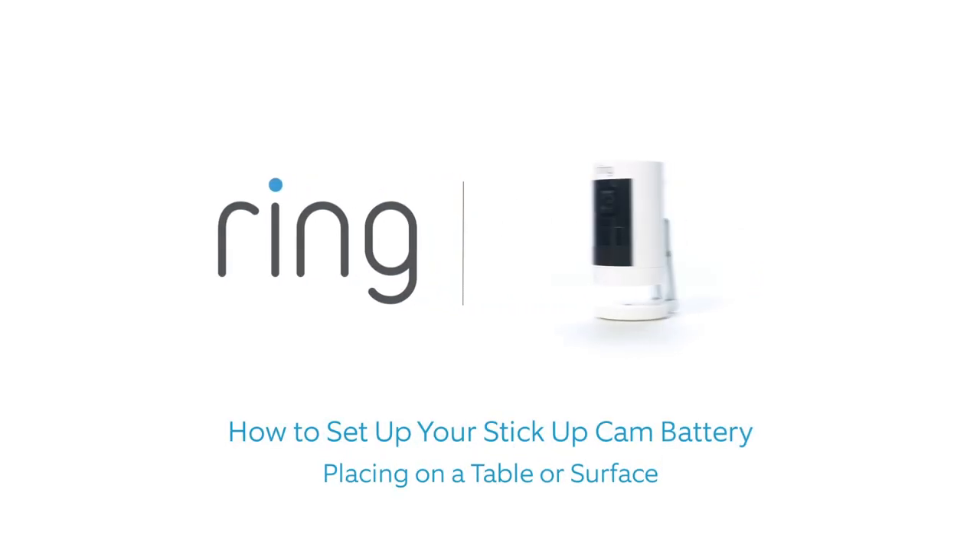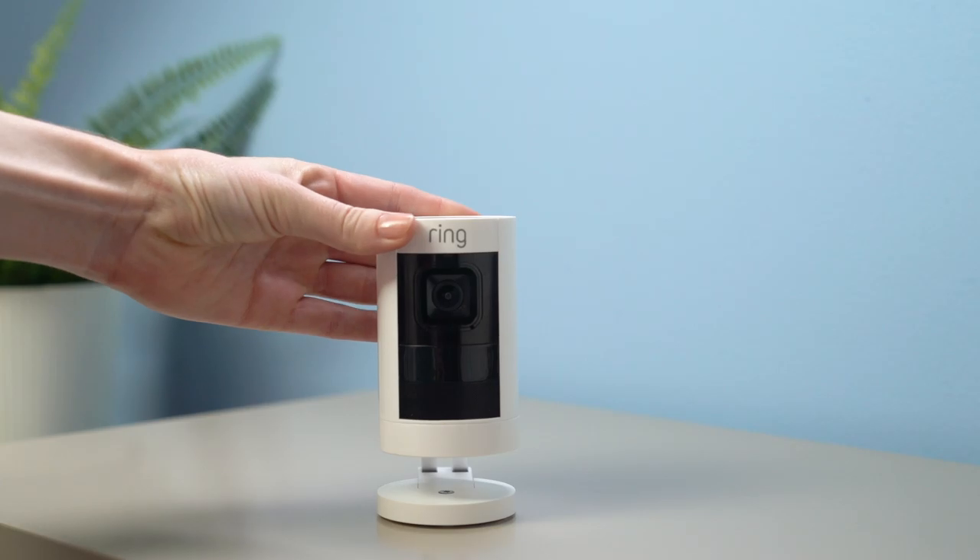This video shows you how to set up your Ring Stick Up Cam battery to place on a table or shelf.